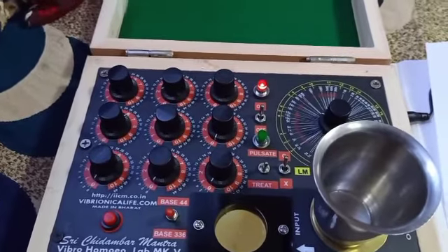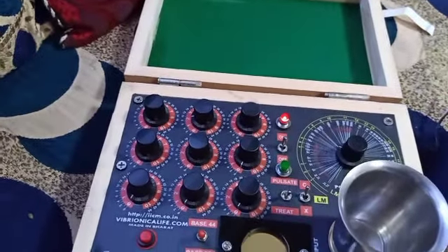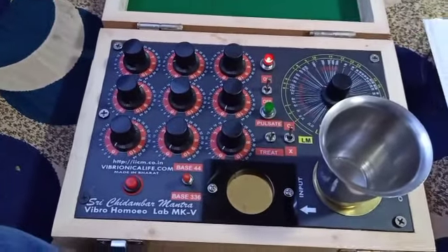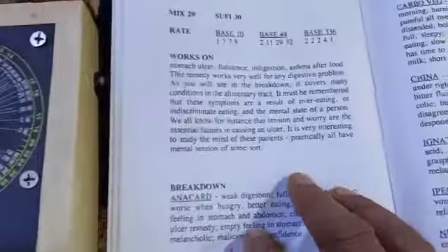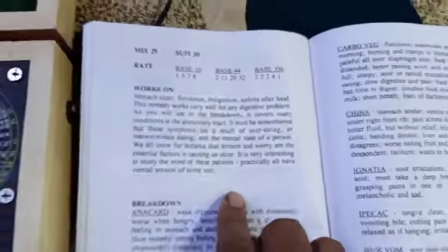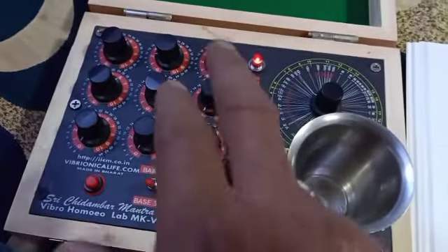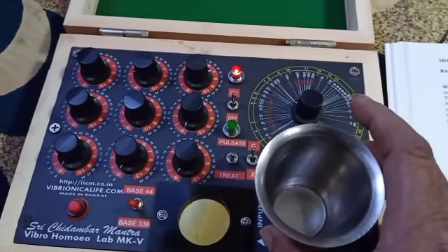After that remedy, if you want to imprint another remedy — another vibration — for example, because diarrhea and Sufi are a very good combination that goes together. Sufi is for stomach ulcers, flatulence, and many digestive disturbances. Now I want to add Sufi along with the diarrhea remedy. The number was already set for diarrhea at a certain potency, and the water or alcohol or any vehicle is already charged. Now you have to take it out and keep it over a white paper — not a printed paper — it should be kept on the white paper.